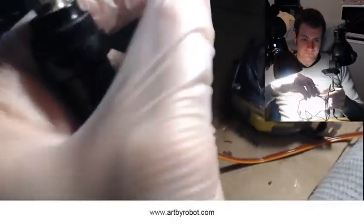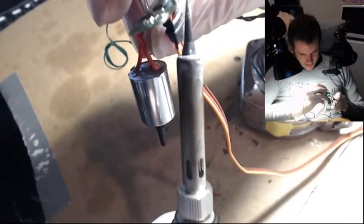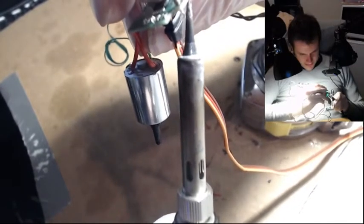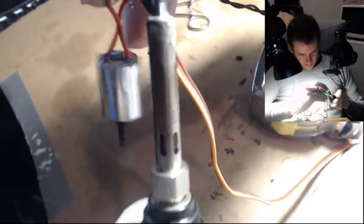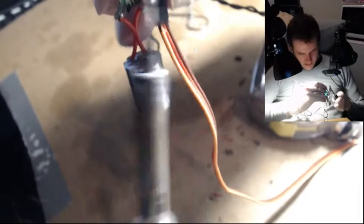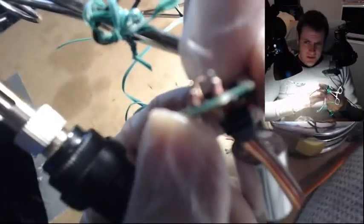Got them! I'm going to shove it the rest of the way through — to do that I'm just going to apply heat to the bottom of it again and just press on it until it slides through. There we go. That's going to harden. Now we've got two resistors coming out.